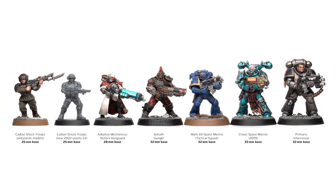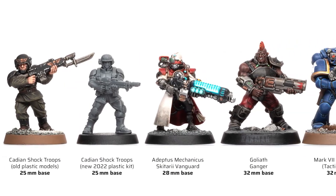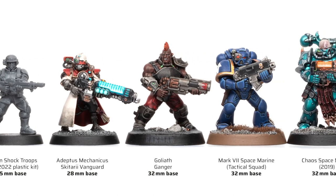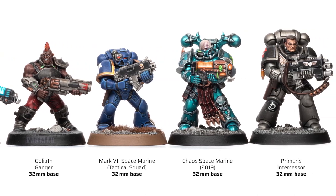The new models also scale up well to Skitarii but are much smaller than Goliath Gangers — and look at the poor firstborn Space Marine. I also added one of the current Chaos Space Marine models, which are in between firstborn and Primaris marines.